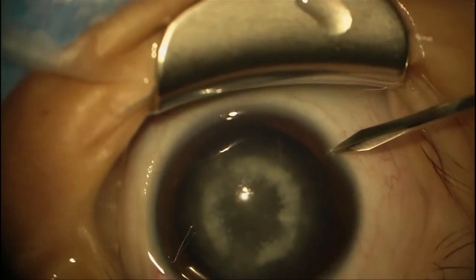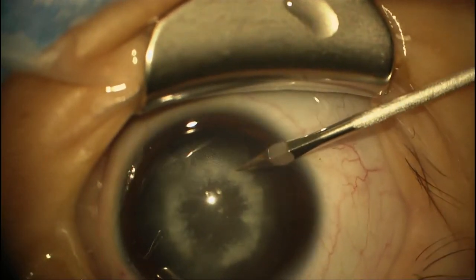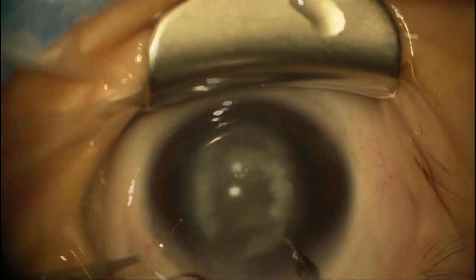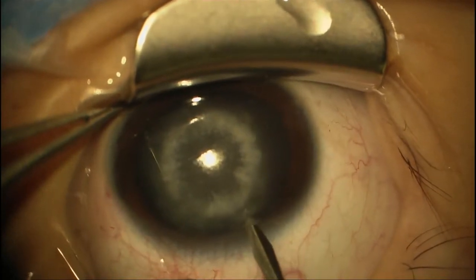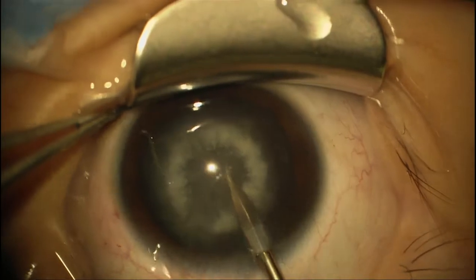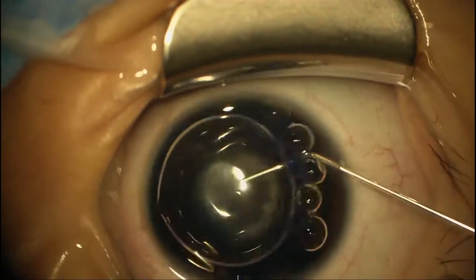This is the sibling of the last patient — a five-year-old girl with a similar kind of cataract, though maybe not quite as liquefied. We're starting off the same way with clear corneal incisions using the MVR blade, and we're going to use the trypan blue to stain the capsule again.